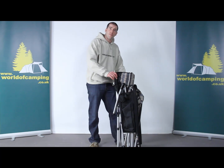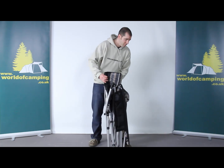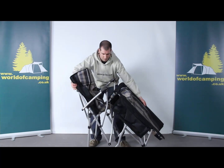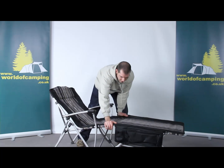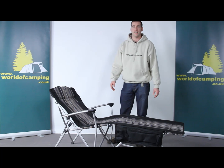Now I'm going to look at the Outwell Deluxe Lounger. I've got it out of its bag already. Let's see how it folds out. That's easy enough. In one fluid motion, it's ready to be lounged on.